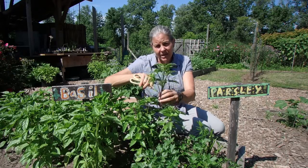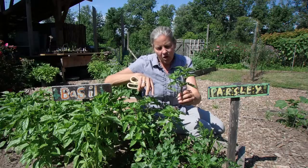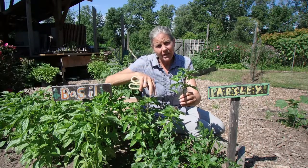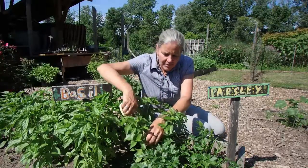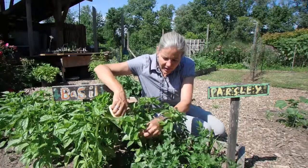Look at all these wonderful leaves I'm going to be able to use. It's also going to be a signal to the plant to start to regrow. So I'm just going to go around my Thai basil plant and do that.